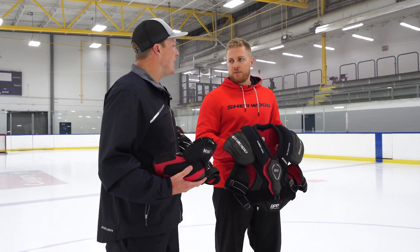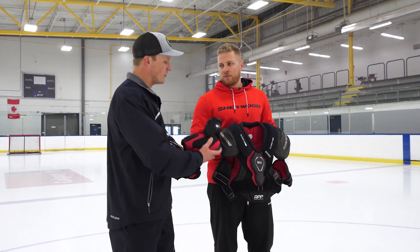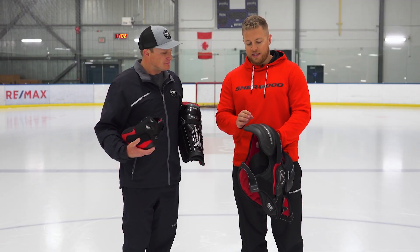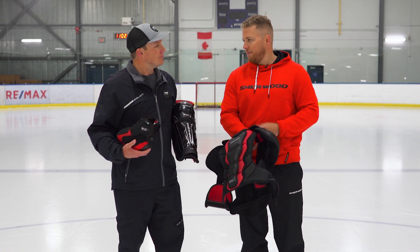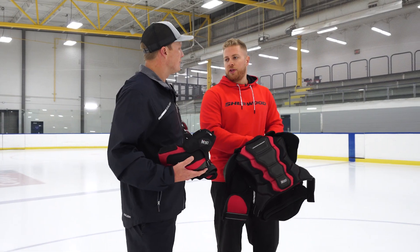To keep the pad lightweight and comfortable all game long, there are some really cool technologies in the foams in the shoulder caps, the front jacket, as well as the rear jacket. We have an exposed EVA foam on the base jacket in the front and the back, as well as on the shoulder cap. This allows the pad to stay really lightweight and breathable, and it doesn't absorb any moisture either.